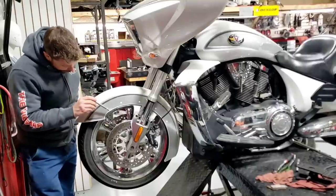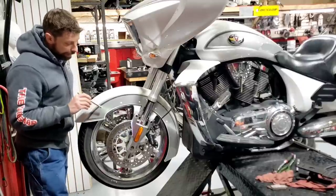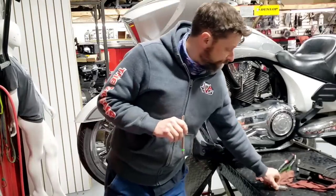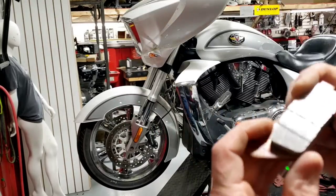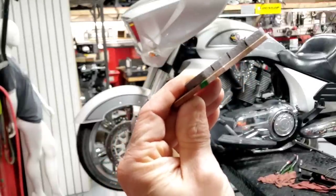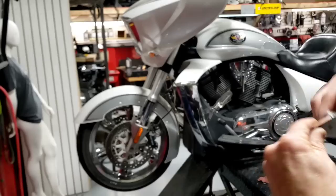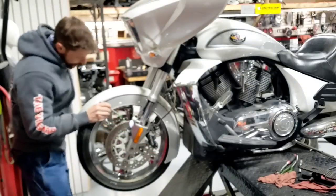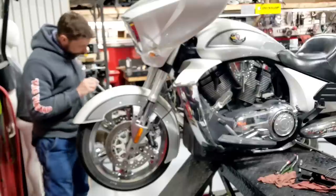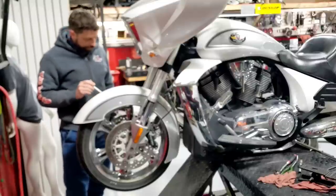The stock pads ought to go 40, 50, 60, 70 thousand miles no problem, and when the time comes I do recommend the stock pads. The stock pads have little grooves in them, and once we can no longer see those grooves the pad is down to the end of its life. There's plenty of wear groove left here - these are only about 50%. I just want to check all four pads, inside and out, left and right, making sure they're not wearing weird.